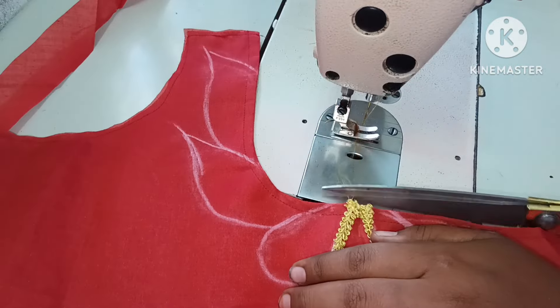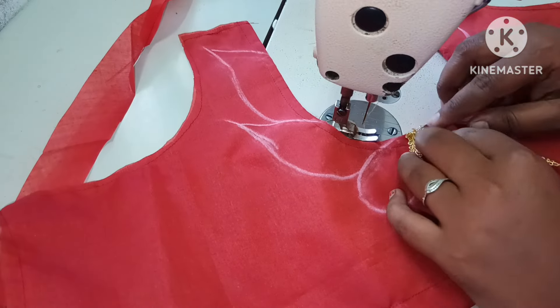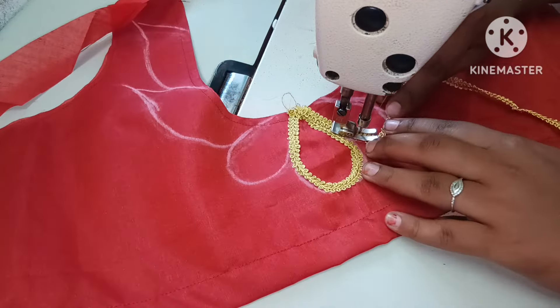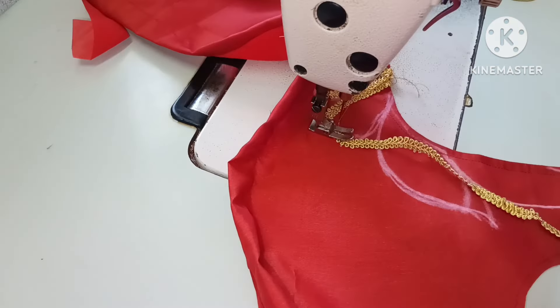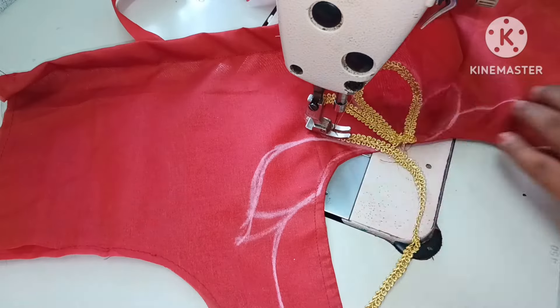I will stitch the lace on the golden color. Here I will use the lace — it is 2 meters. It is a 3-meter lace.